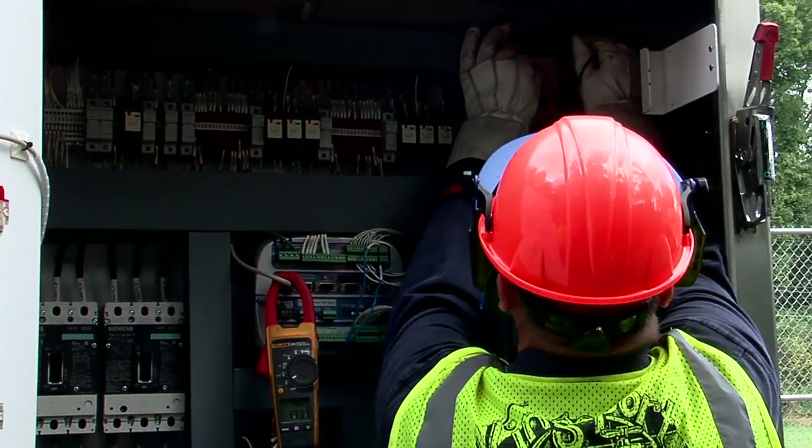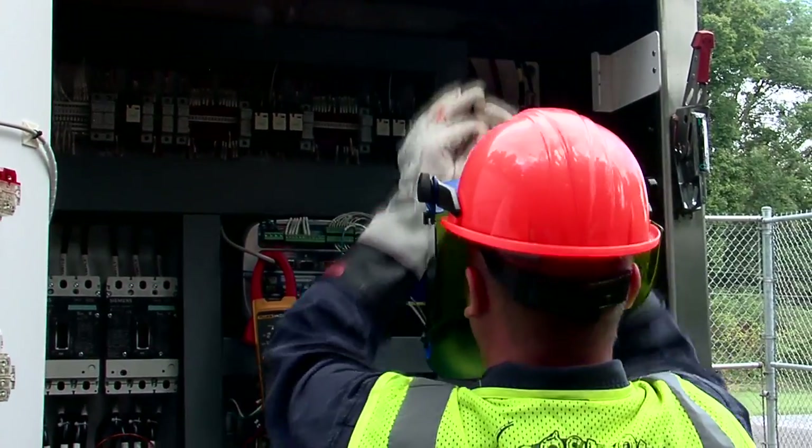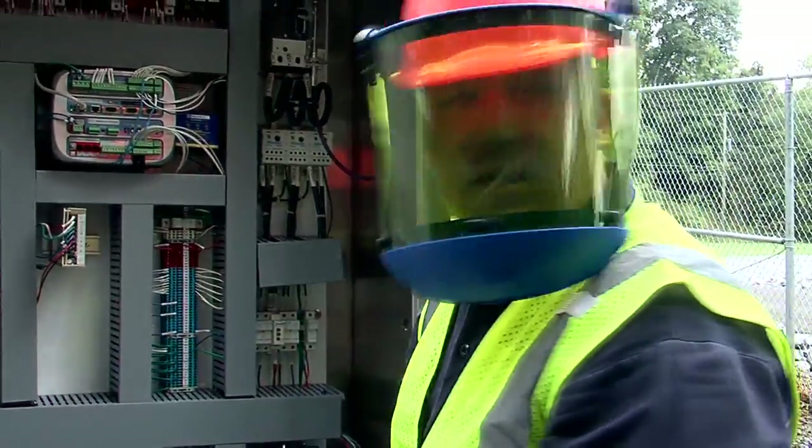I'm reading 480 to 499 volts there, 490 volts there, so that tells us our system coming from AEP is in good shape.